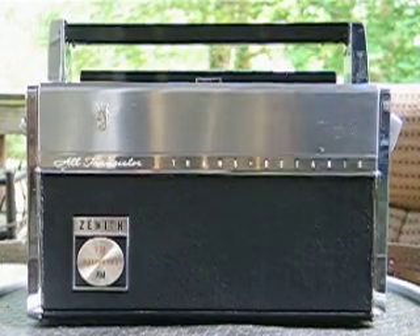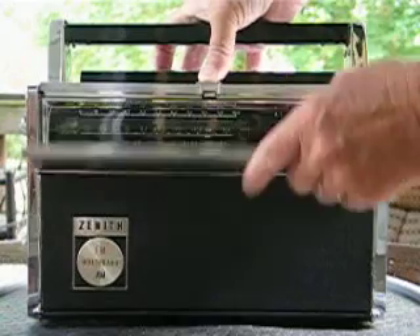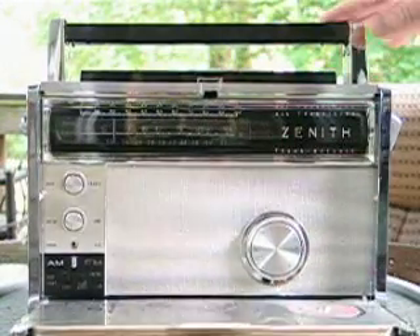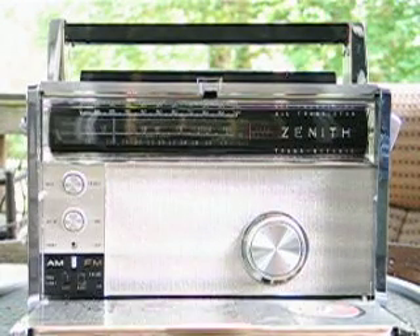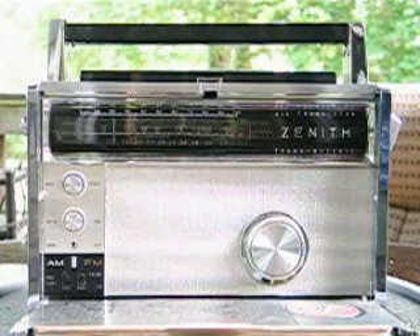The 3000 series transistorized transoceanics replaced the 1000 series. The 3000s are very much similar to the 1000s and look a lot alike. The big difference is that the 3000 added an FM band.